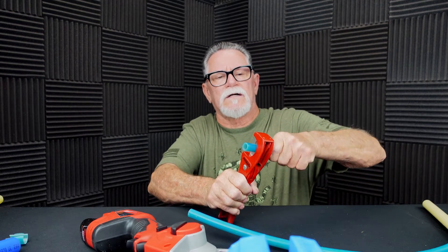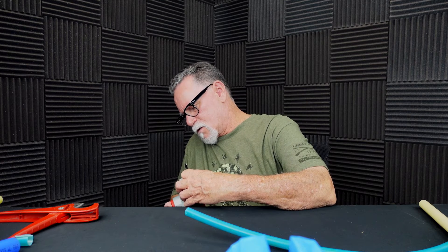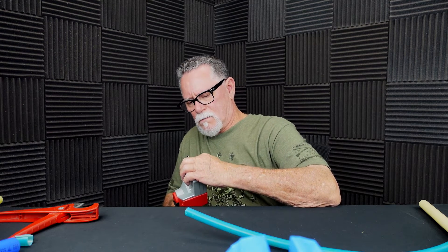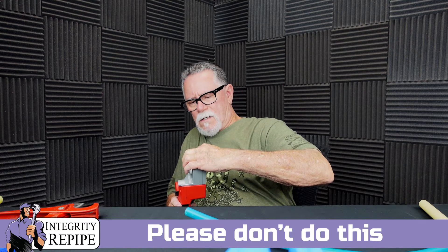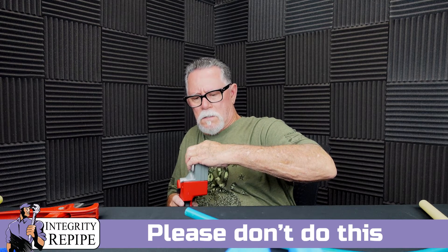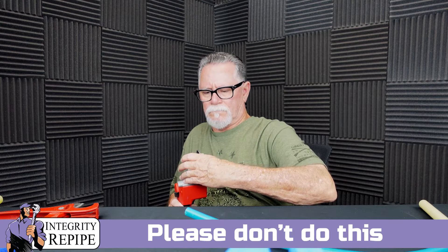I'm going to try to get a cut on this half-inch pipe, but it's so small that it's really hard to get a cut so I can show you what I'm talking about. Bear with me. Let me see if I can get this to cut right down the middle. I can't even believe they sell this tool — it's incredibly dangerous. Yeah, it's going to be really hard to pull that off. The pipe is just too small to get a grip on.